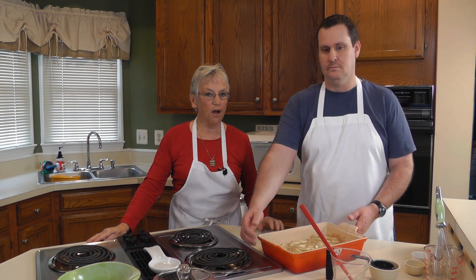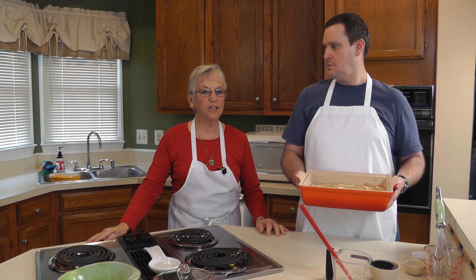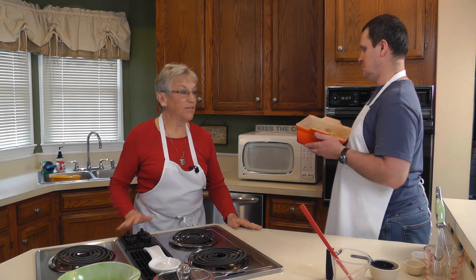Now we're going to take our 9 by 13 pan filled with our apple mixture and place it into a 350 degree oven for an hour, and we'll see how this turns out.